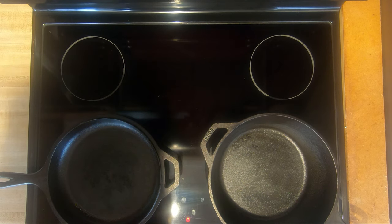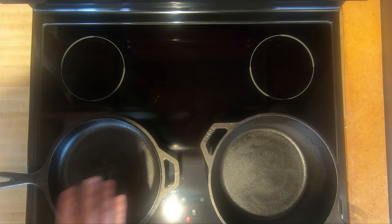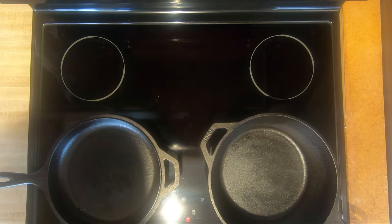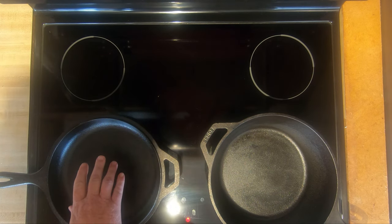The number one thing you want to do is preheat your pan first and then start to cook. Be patient, get your ingredients ready while you're preheating. If you put food in a cold pan it'll stick.